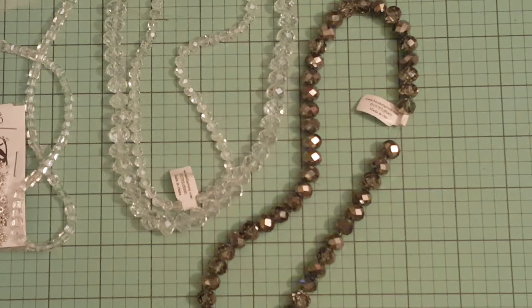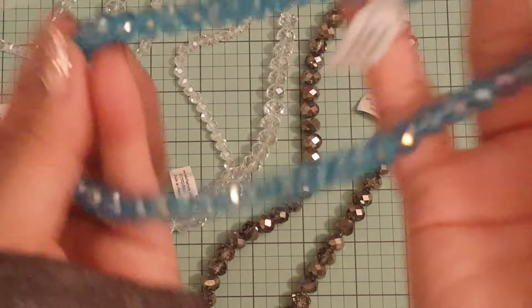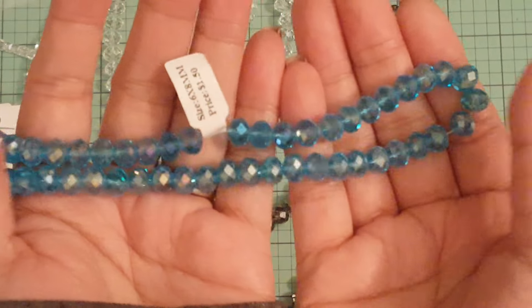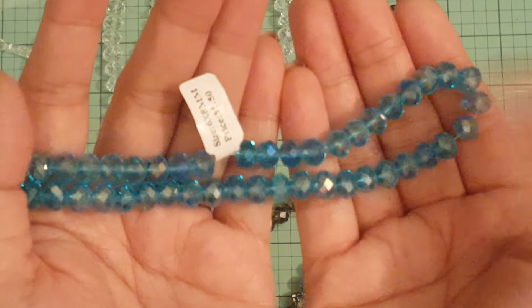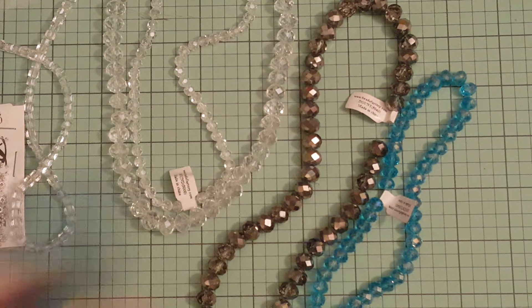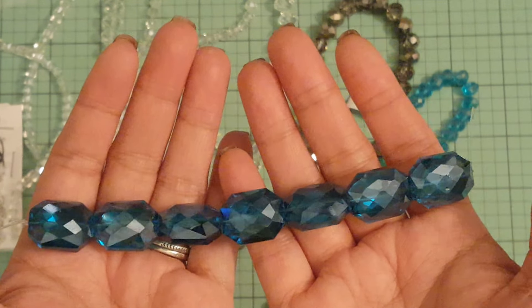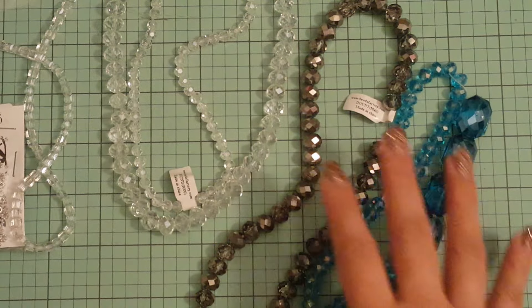I picked up this gorgeous blue one — it's a 6mm for $1.50. And last but not least I picked up this one for $2.75 — look at how gorgeous this color is. Really gorgeous.